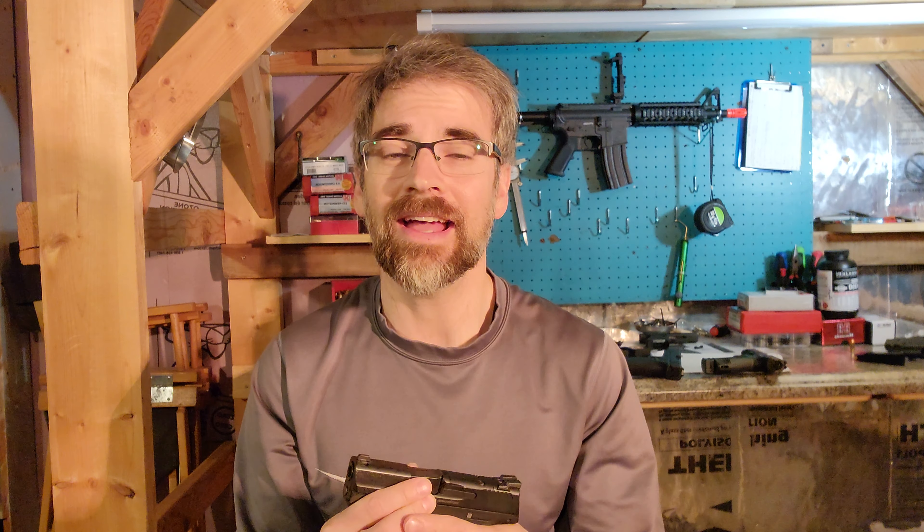This is all about holding the gun. The first thing to consider — and granted maybe you've already bought your gun — is to buy one that actually fits your hand. I've had Glocks, Caniks, CZs, Rugers, all these different types of guns, and they all have different ergonomics. Find something that really fits your hand.